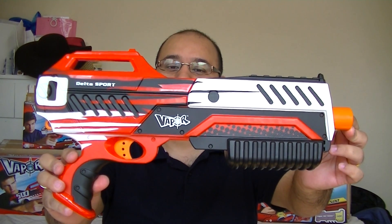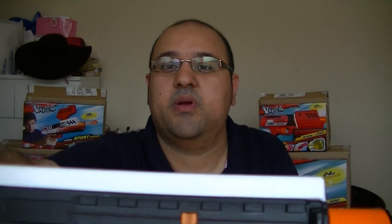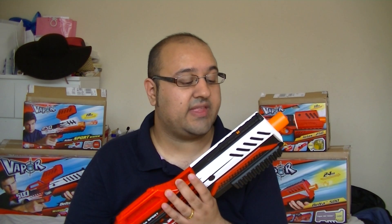Now for the big daddy — the Delta 500 Sport. Straight off the bat it just looks awesome. It has a pump-action system and comes with one tactical rail on top. Whether they're looking to bring out accessories or expand the range isn't confirmed yet — I've asked and I'm waiting for that answer. At the front of the blaster there's a fixed iron sight, and on the rail grip there's another sight on top, so whether they bring out a scope or similar accessories we'll have to see.